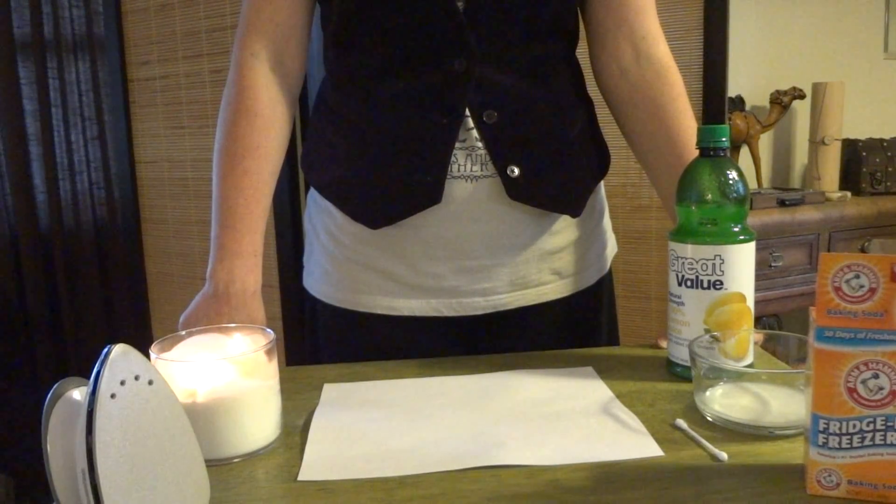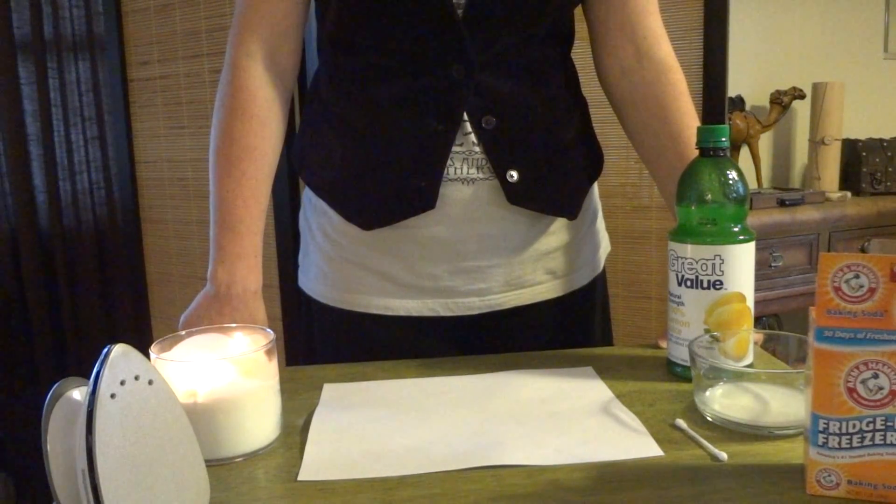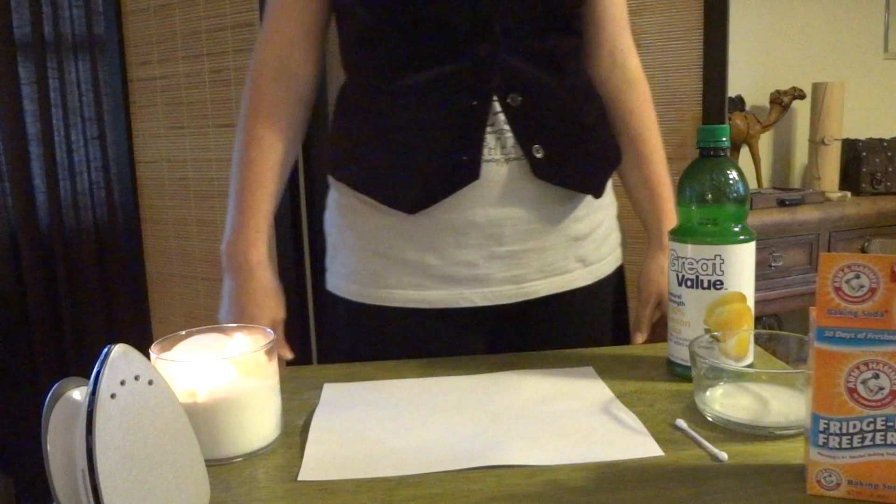Welcome to Secret Messaging 101. I'm going to show you how to make invisible ink.